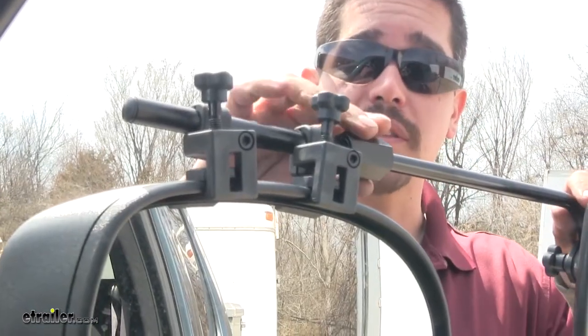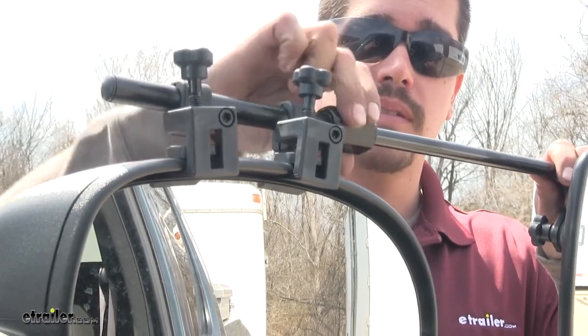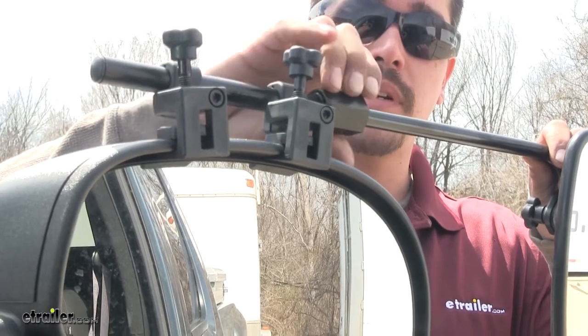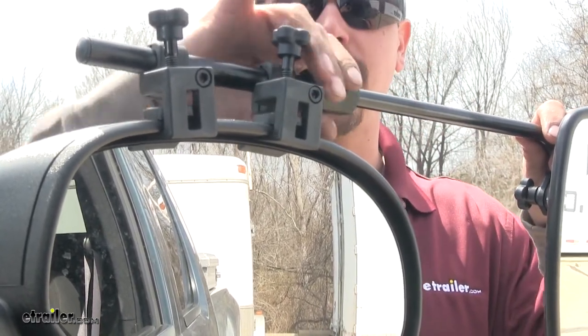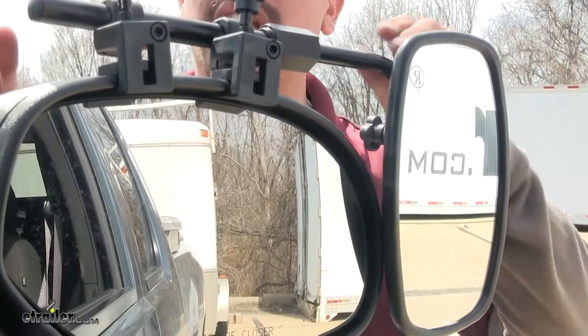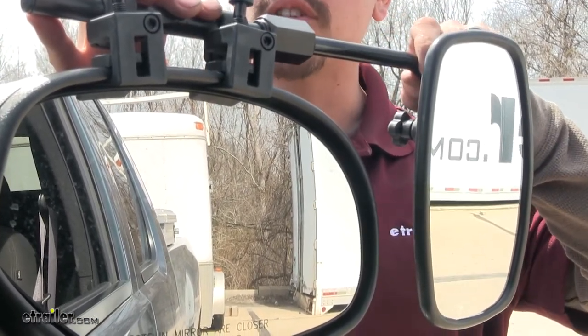One of the really nice features about this mirror is this knob right here — we can loosen it up and extend our mirror out all the way to 17½ inches. So we're going to have a lot of adjustability to stick our mirror out farther to see our trailer.